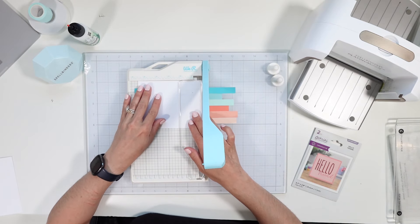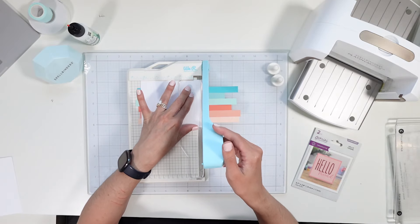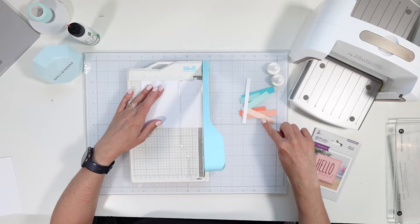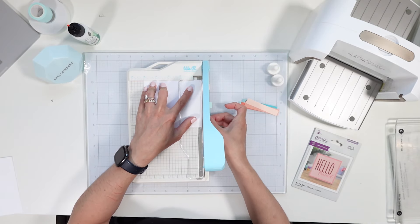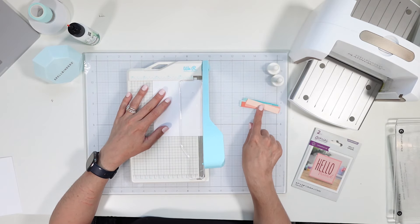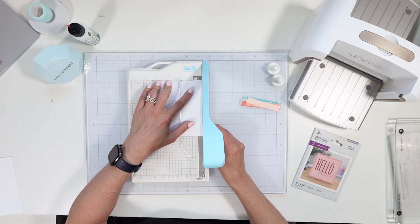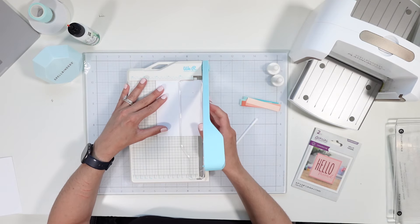It's measuring at five and a half — I want to cut this down to five, so I want to cut a quarter off of each side of the panel. You can definitely keep these strips for another project so don't throw them away. I will also be coming out with a video shortly about cleaning, organizing, and how I store my paper and scraps. I've turned my panel and now I'm cutting it down to four.